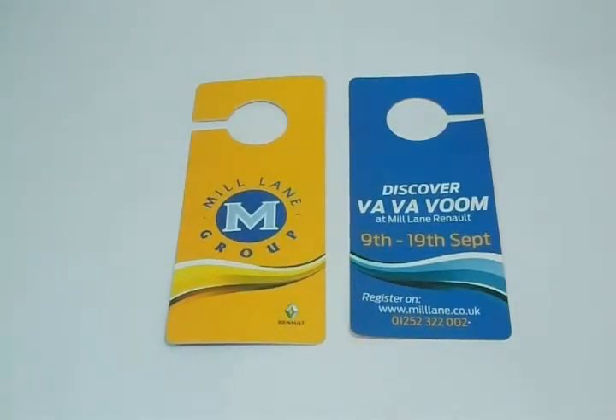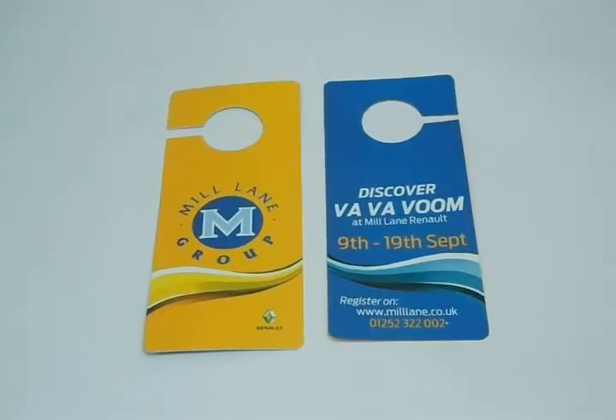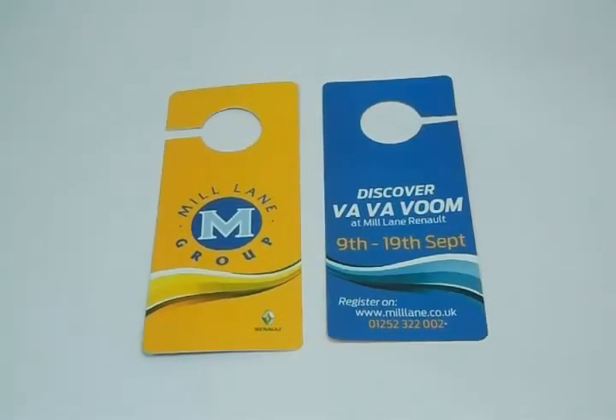Please feel free to contact us — send us a price quote request, live chat with us, or give us a call on the number provided. Just be specific with your required size, quantity, and color scheme. Thanks again for visiting our website and watching this video.